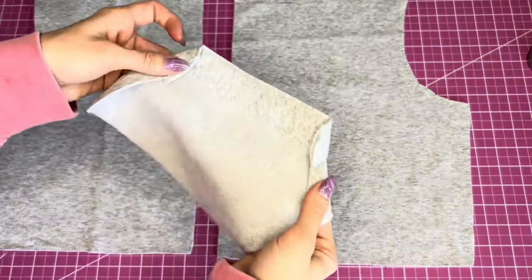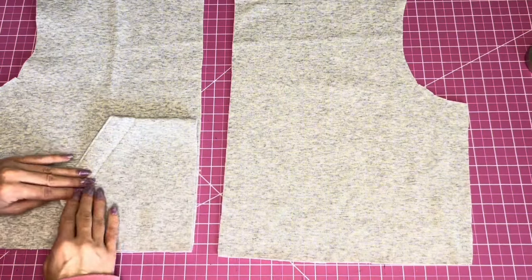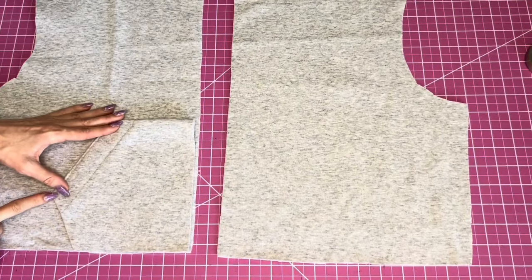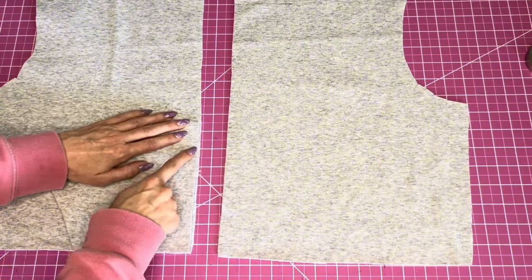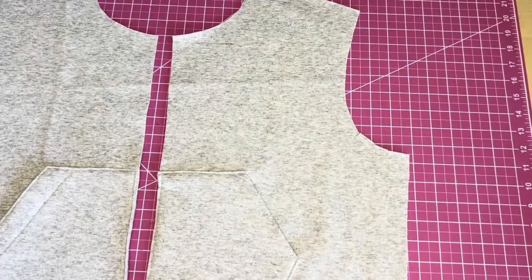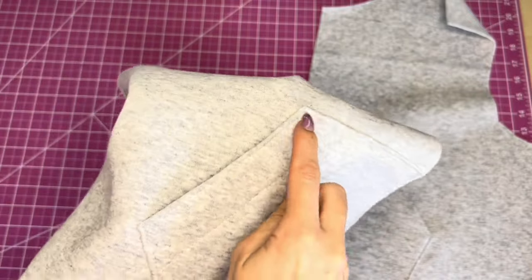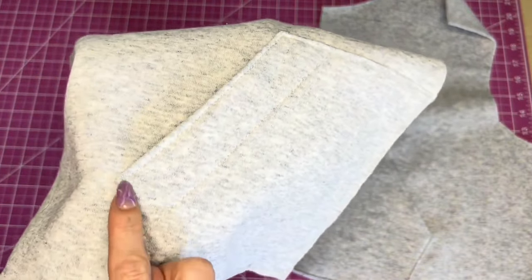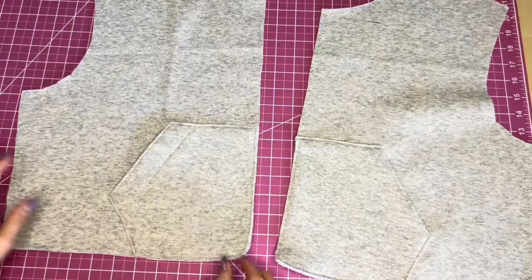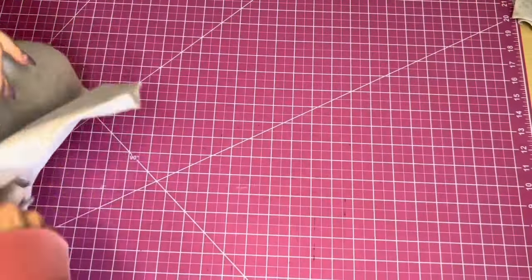Place the pocket on the front of the bodice, aligning with the bottom edge and the center front edge where the zipper will go. Stitch it in place along the angled edge and the top, then baste the center front and bottom edge. On the corners where the pocket opens, backstitch multiple times for strength — you can also do a bar tack if you prefer.